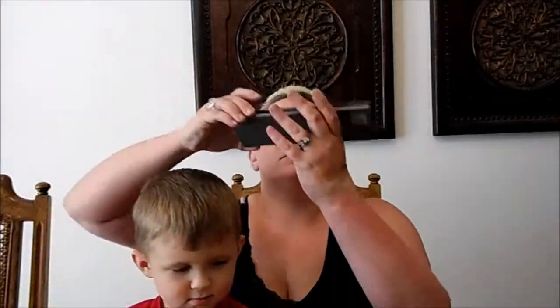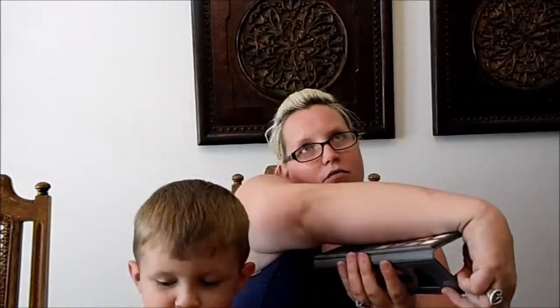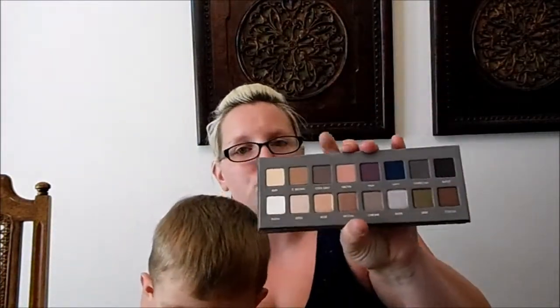I also bought the Lorac Pro Palette 2, which has more cool tones. You have your mattes on top and your shimmers on the bottom. I loved the first one so I knew I'd love the second. This came out and then the first one came out like three days earlier, so I actually waited and grabbed both of them at the same time.